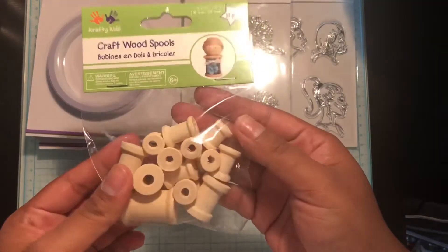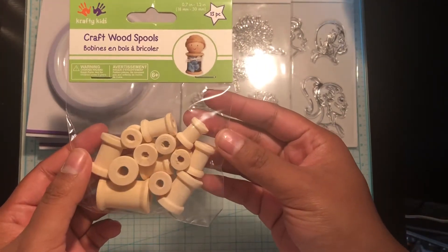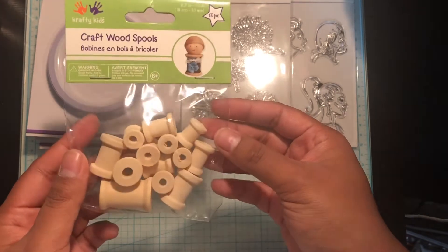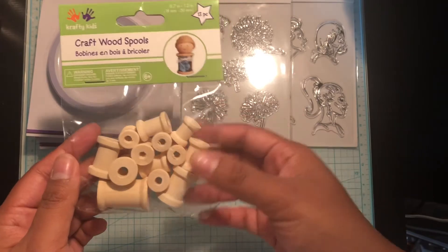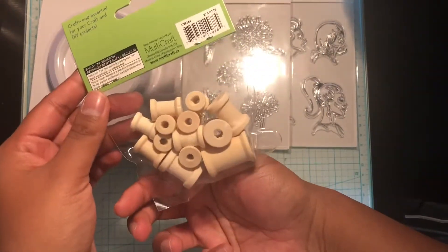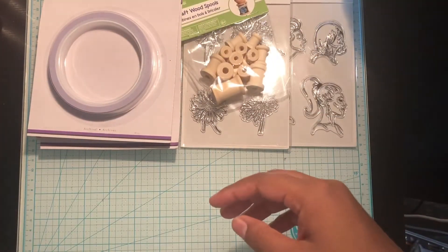I picked up another pack of these wooden spools. My plan is to use these for washi tape samples in happy mail. I already have one pack and decided to go ahead and pick up another one. Because it doesn't have a sticker on it, I believe this was a dollar.